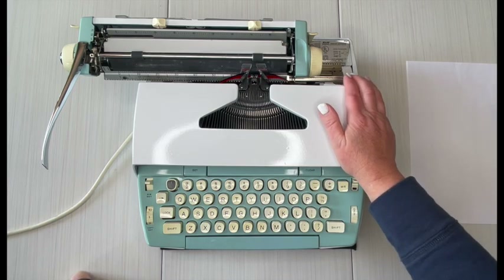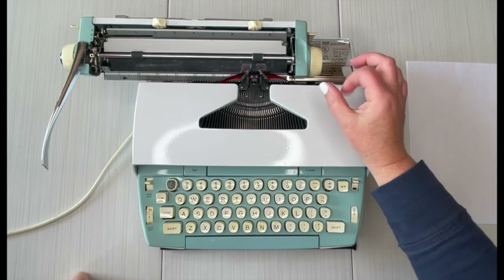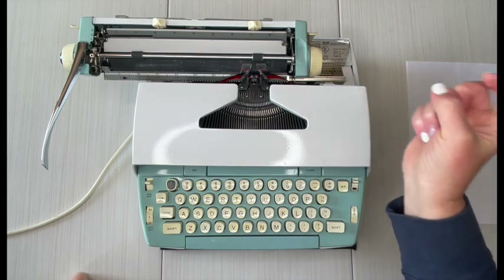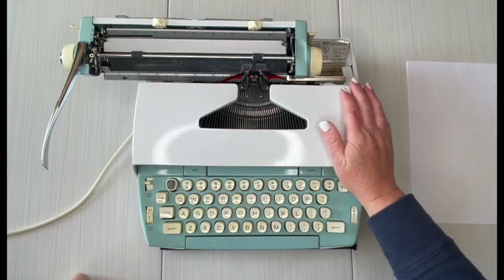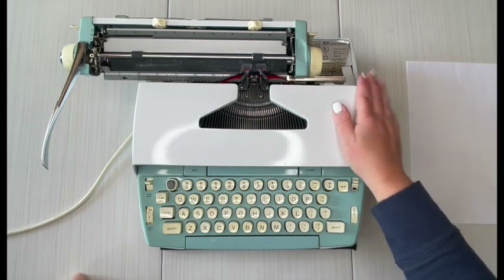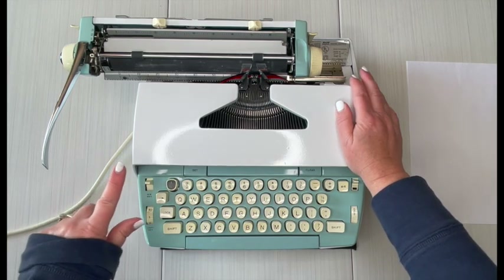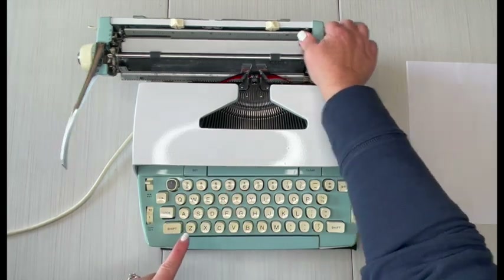Every once in a while we get comments like 'hey, it should auto-reverse.' It depends on the ribbons you use — some ribbons come with a little grommet at the very end that will click a lever and cause your ribbon to reverse. We do not have grommets on our ribbons, so just an FYI.